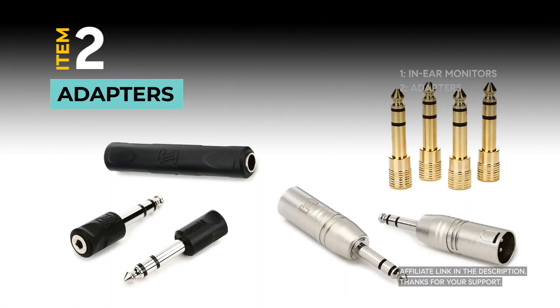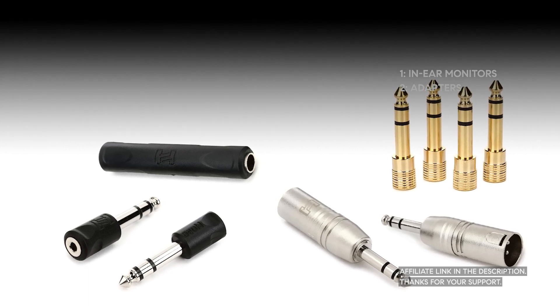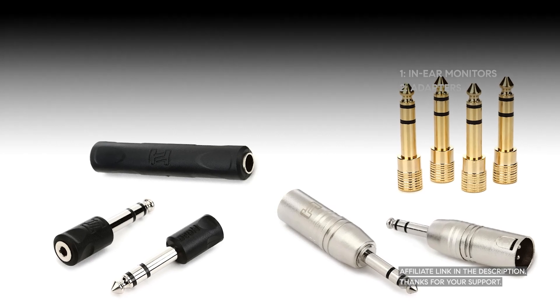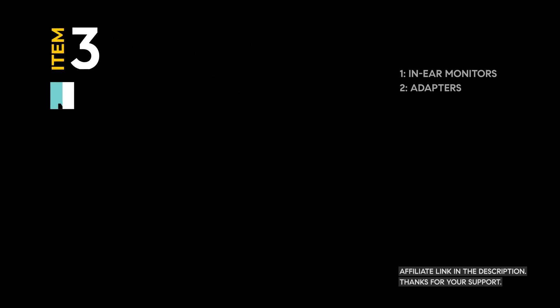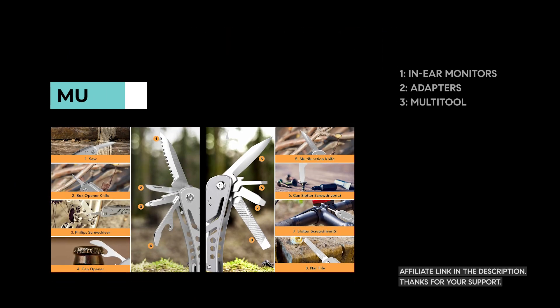Adapters are lifesavers. You never know what type of connections you'll encounter, so having a variety of adapters ensures that your equipment will work with any setup. A multi-tool is like having a toolbox in your pocket — it's handy for quick fixes and adjustments on the fly.